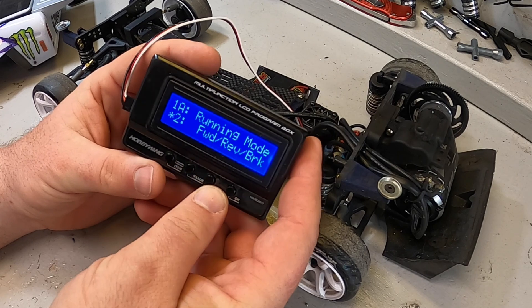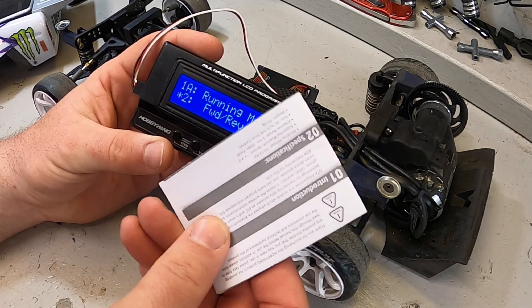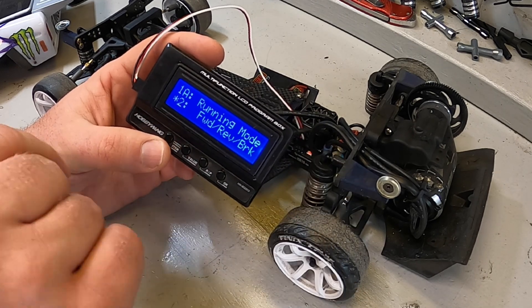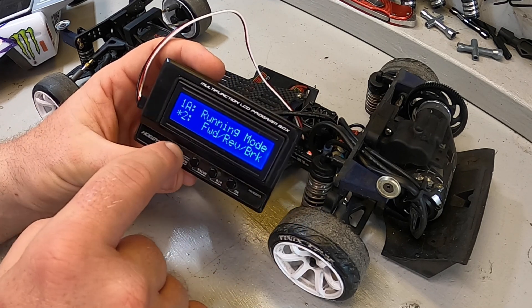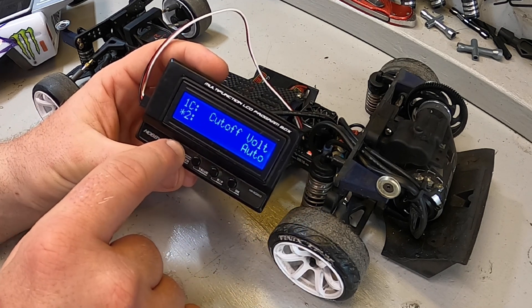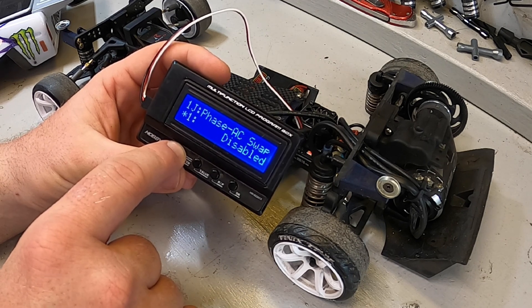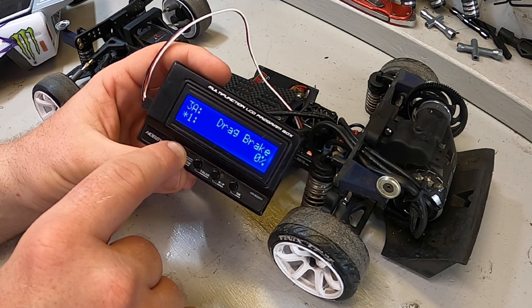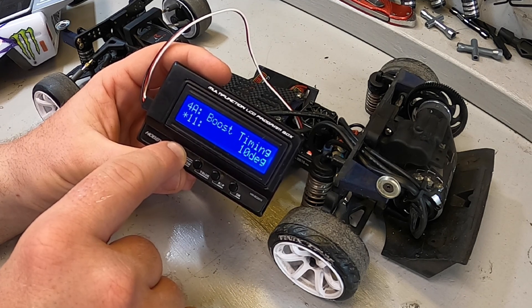After the ESC connects into the program box, the cool thing about it is it allows you easy access to change everything in the manual that's a programmable feature of the ESC. In this XR10 Pro, we have all sorts of stuff — running modes, some of the basics, cutoff voltages, and things like that. We also get into things like which direction the motor rotates, throttle curves, brake values, drag brakes, brake frequencies, and all these kinds of things.